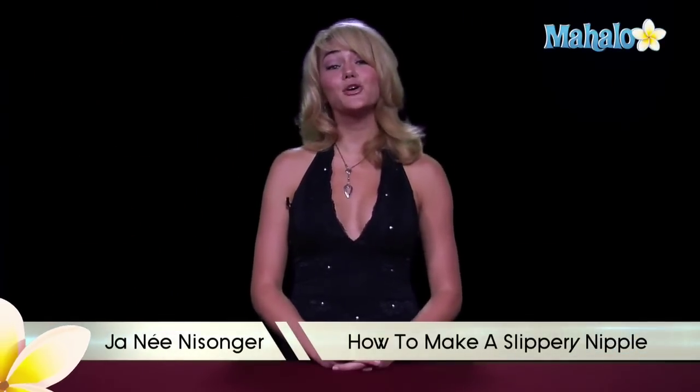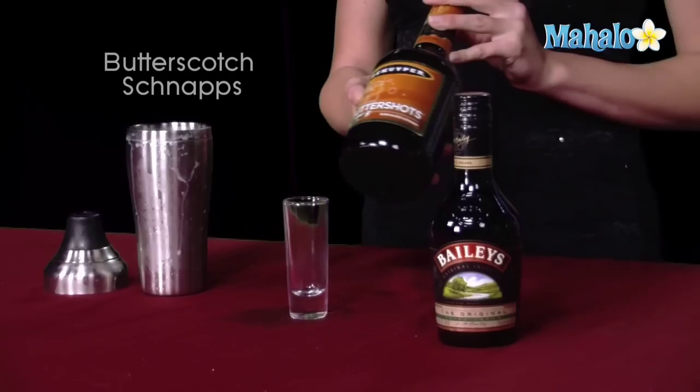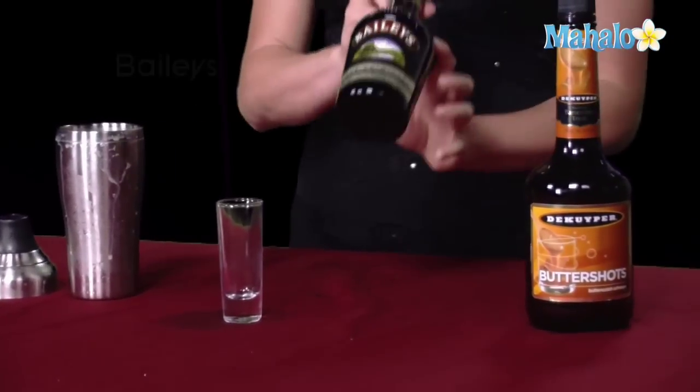Hi, I'm Janae from Mahalo.com, and I'm going to teach you how to make a slippery nipple. For the slippery nipple, you'll need two main ingredients: butterscotch schnapps and Bailey's.